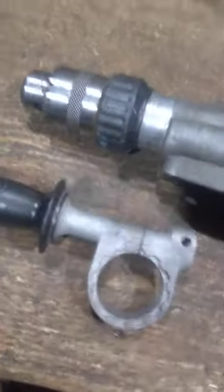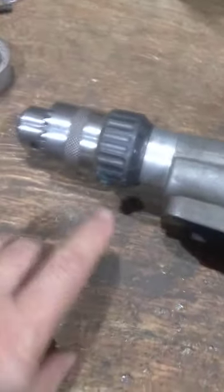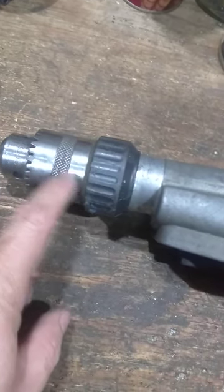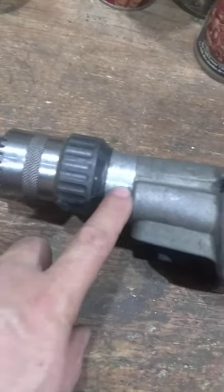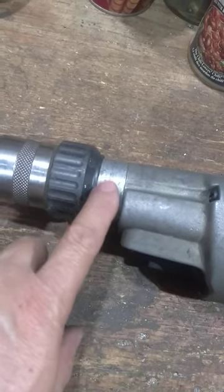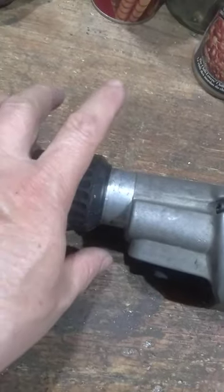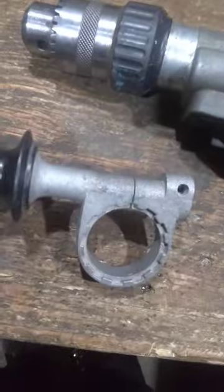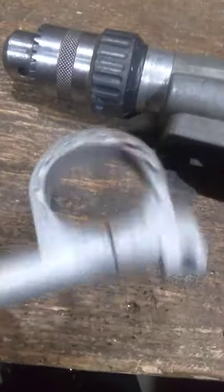I found another one. The original one I checked online — they got a lot of interference here, so it's got an open option, so you can open the fitting, put it in, and then tighten. This is the newer model, probably for another brand.